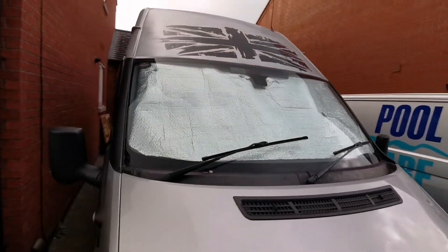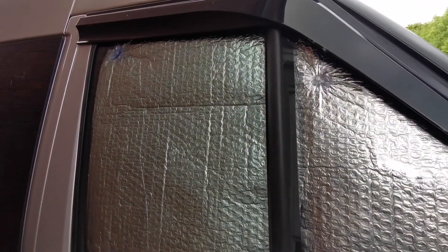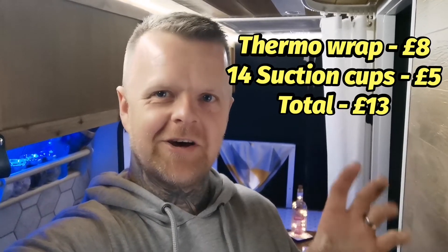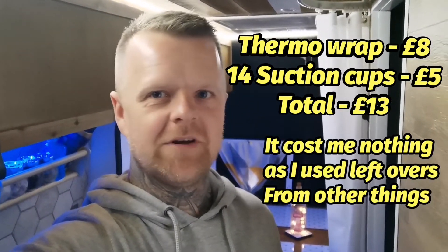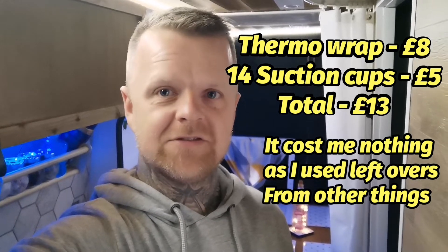Looking good — happy with how they've turned out. So there we go: some cheap, quick, budget window covers, and it barely cost anything. I haven't worked it out yet but I'll put the price here. I definitely would recommend them — they fit perfectly, look good, and are easy to store as well.